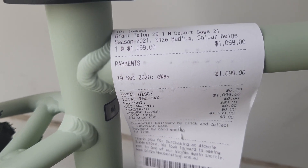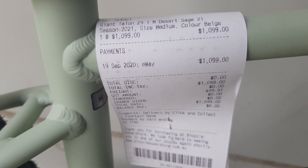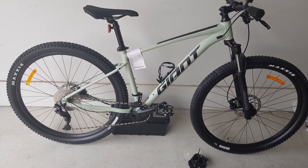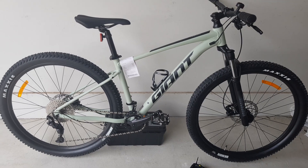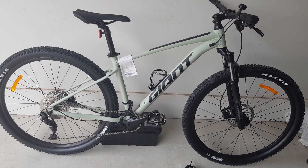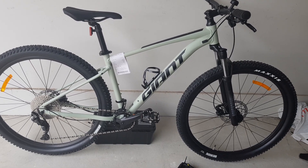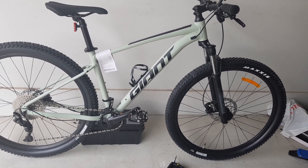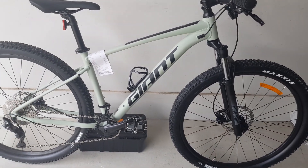It comes with a price tag of $1,099 Australian, and this is a medium sized bike and it's a 29er. This bike comes in two colors: black, and this is sage, which is this color. The frame is made out of large grade aluminum and it's super light.